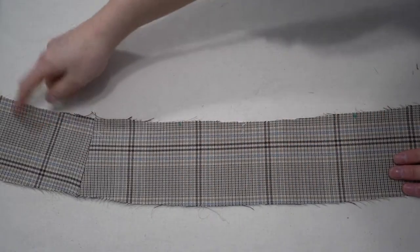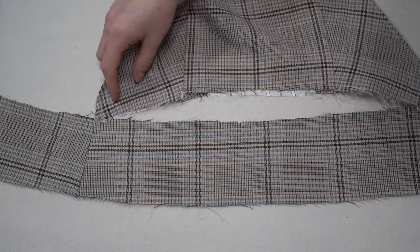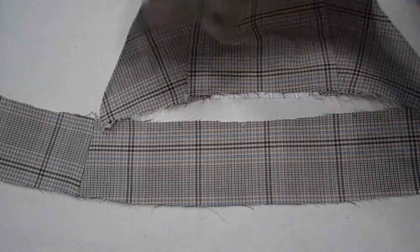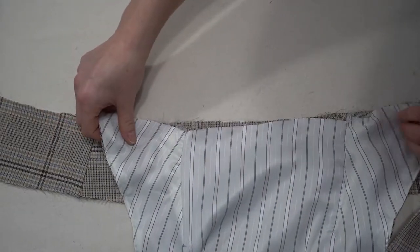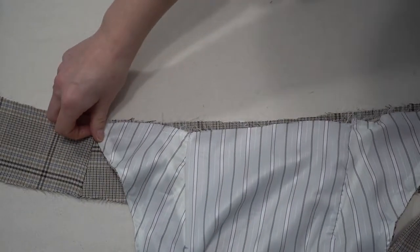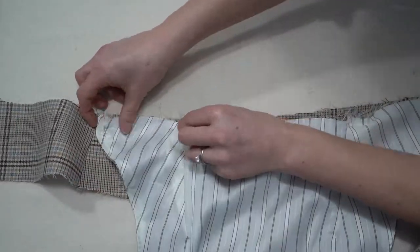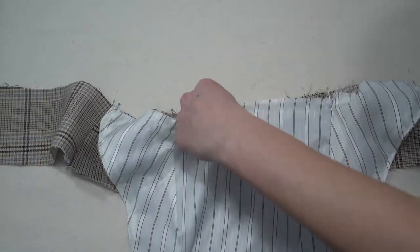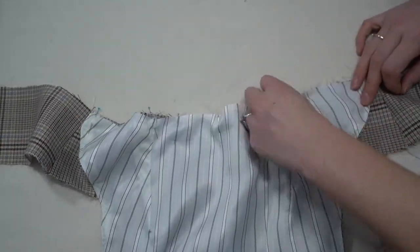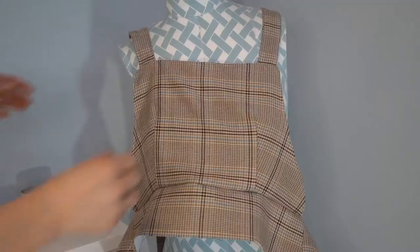Next is View A — the pinafore dress. Attach the pinafore bodice to the waistband. The notches on the waistband should match the darts placed in the bodice, and the ends of the bodice should match up to the side seam 1.5 centimeters away, give or take depending on how your darts were sewn.